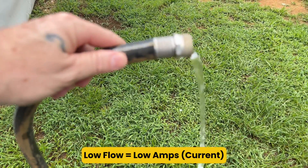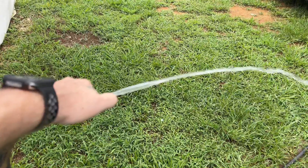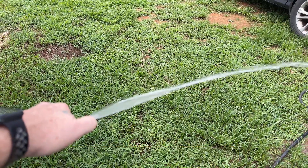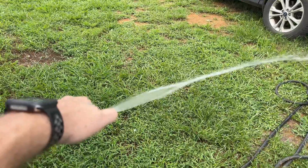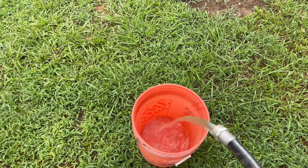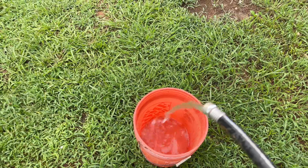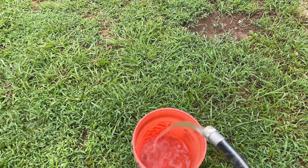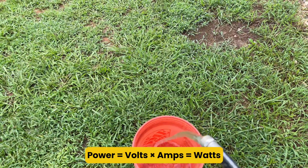Now watch what happens when I put my thumb over the end of the hose. That extra pressure — that's like bumping up your voltage. You're forcing the same water through a smaller opening, and it blasts out with more force. So volts equals pressure, amps equals flow. Here's where it all comes together: if I point this hose at this bucket and start filling it up, the stronger the pressure and the more water flowing out, the more power it has to fill that bucket, and the quicker it's gonna fill. That's exactly how electricity works. Volts times amps equals watts — or another way to look at it, pressure times flow equals power.